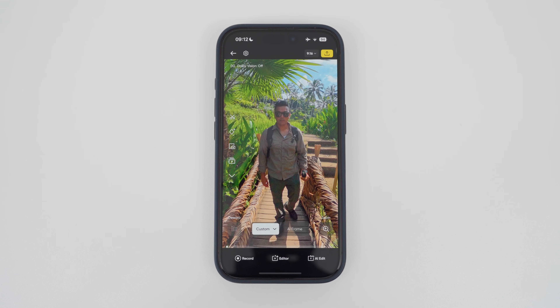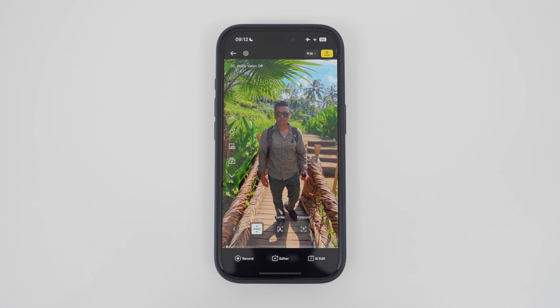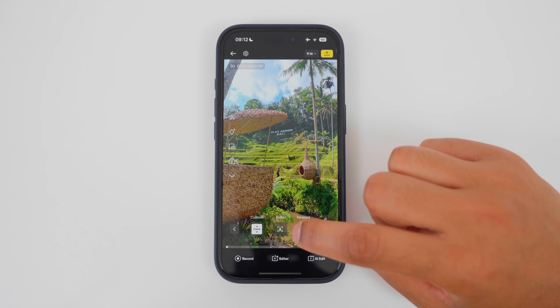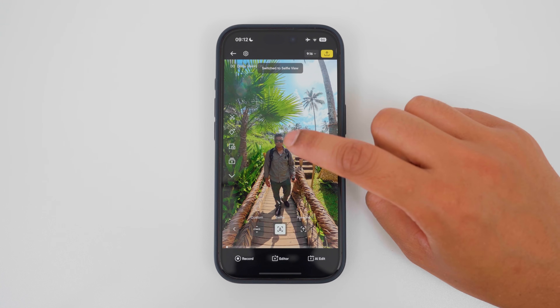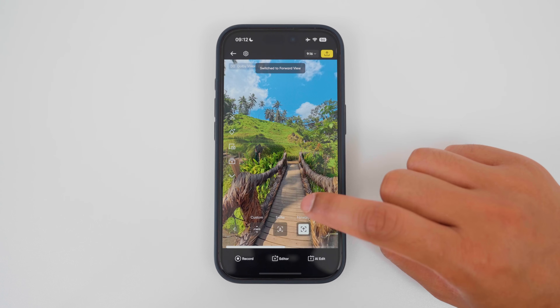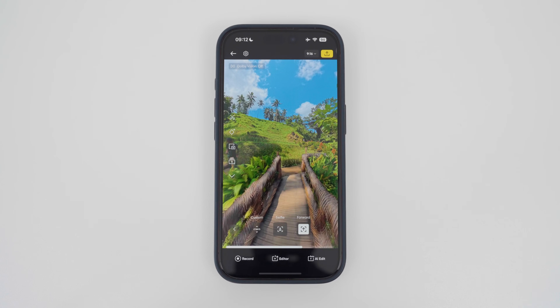In version two of the app, the first way to reframe 360 video is by using custom, which will basically point the 360 video at a single view. I can choose a custom view to look at throughout the entire video and then export it. Or I can choose the selfie view and the app will automatically keep me in the middle of the video throughout the entire shot. Or I can choose the forward view and the app will keep the direction I'm walking in the middle of the video throughout the entire shot.